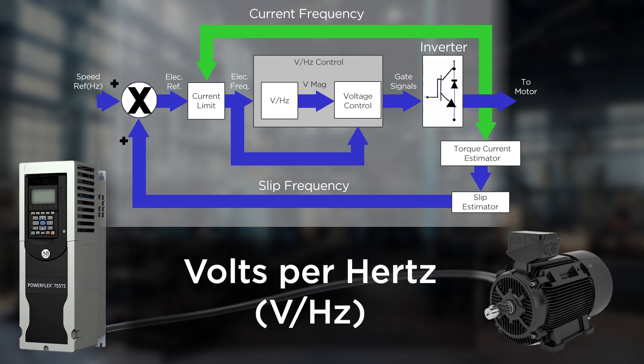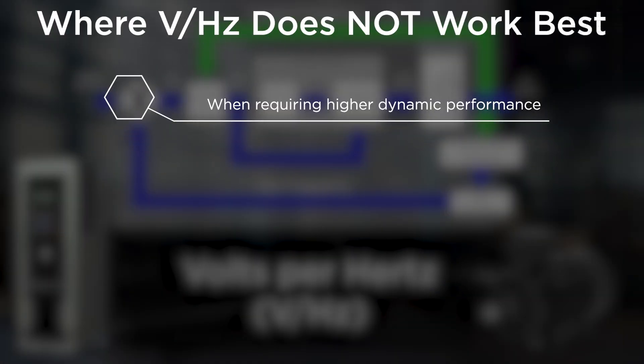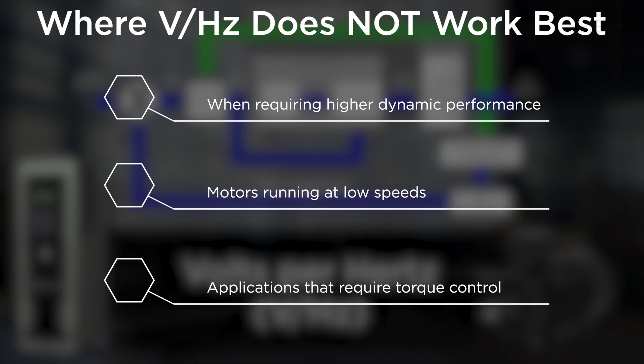While volts per hertz is used in many general applications, it does not work best in applications that require higher dynamic performance, motors that run at very low speeds, or applications that require torque control over frequency control.